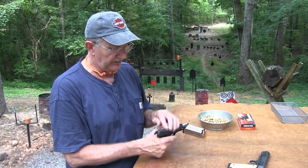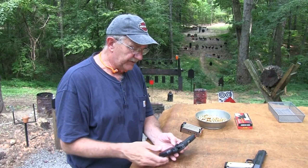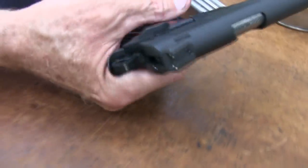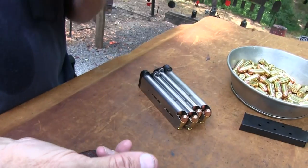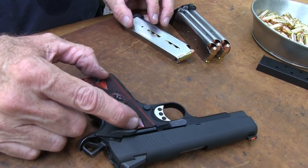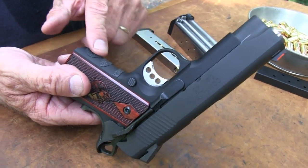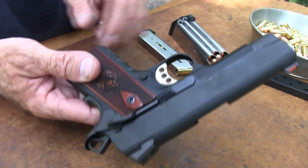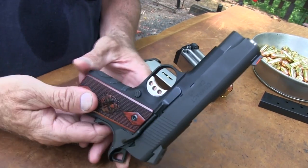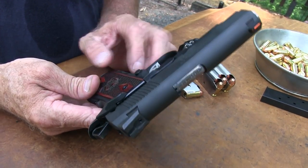Especially because it has an alloy frame, and it's a four-incher instead of a four and a quarter. It's hard to get John excited about a little 1911, and me too. But we like this gun — we're pretty impressed with it, and it doesn't matter who makes it. It holds six in the magazine, so it's a seven-shot gun — six plus one — because it's a shorter grip too. I did stick some Talon Grips remnants on there just to give me a little more purchase right there in front of the grip.